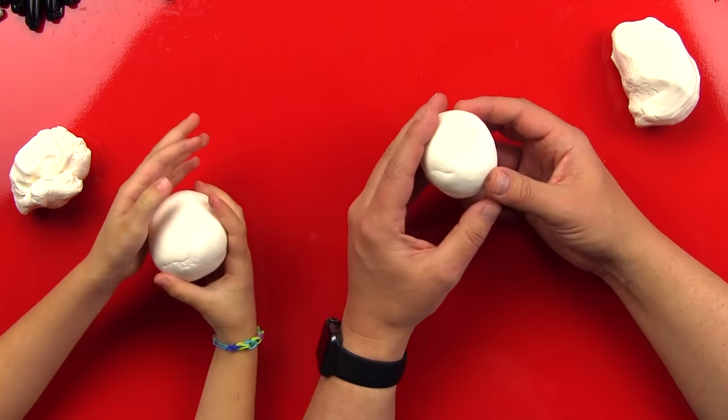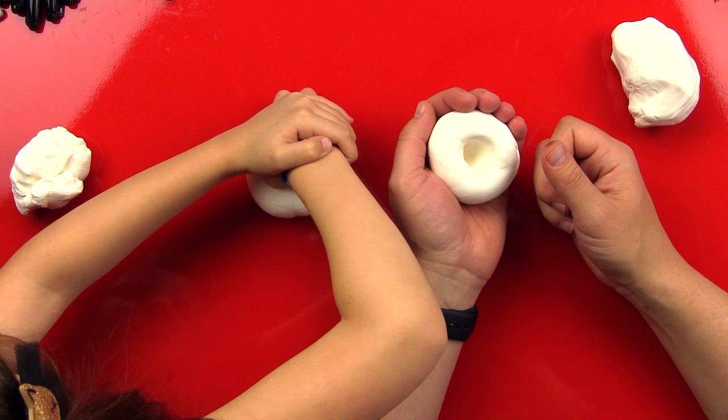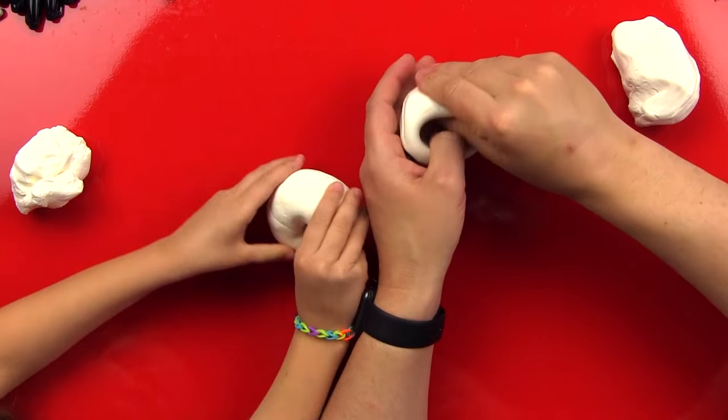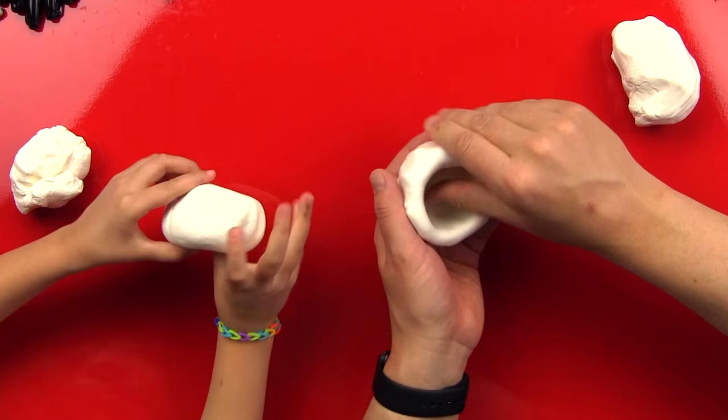For friends who haven't seen the pinch pot technique before, we'll show them again. Get it into a ball first, then take your thumb and push it right into the middle — push it all the way down, use your muscles. Make sure it doesn't go all the way through and make a hole on the other side. Now we're going to go around and pinch the sides of our clay to open up the pot and make it look like a bowl. That's why it's called a pinch pot.